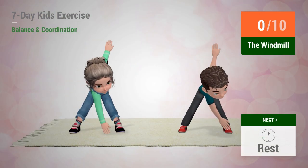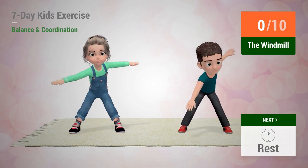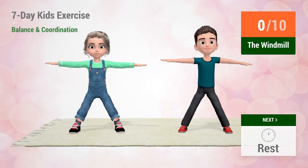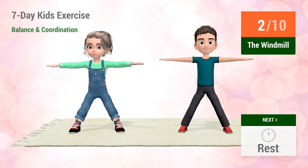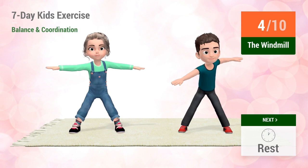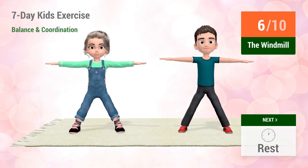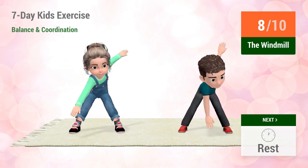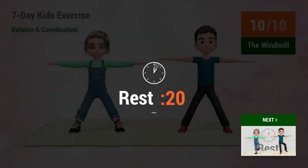Up next, the windmill. In 5, 4, 3, 2, 1, go! 1, 2, 3, 4, 5, 6, 7, 8, 9, 10. Rest time!